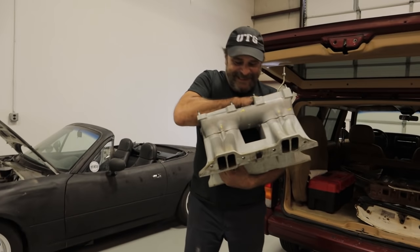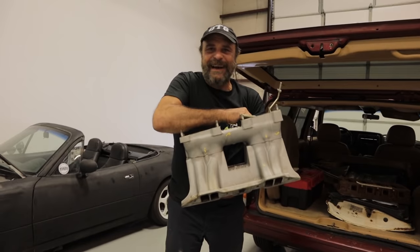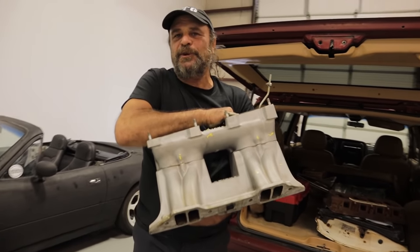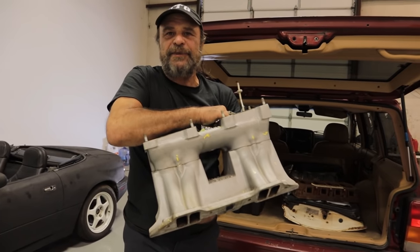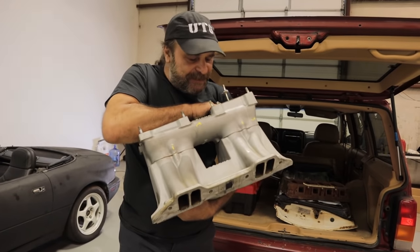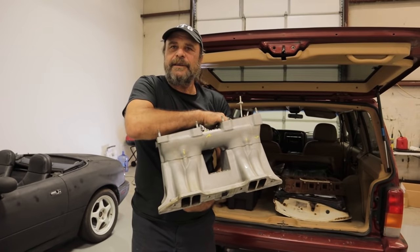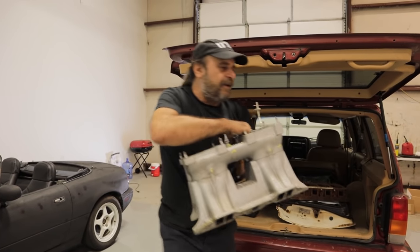Slag Hammer has a new intake. Eventually I'd like to put a blower motor in the car, but before we do a blower motor, let's build a 383 with this thing and see how it runs. We got a good deal on that too, right Kat? Yeah, good deal.